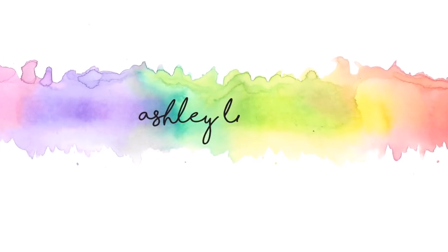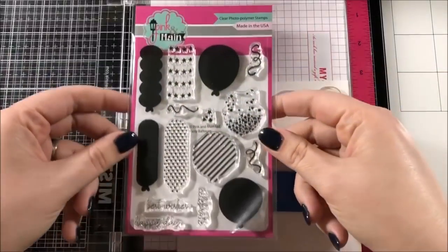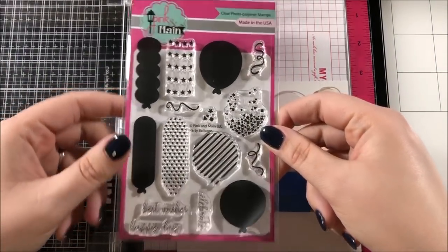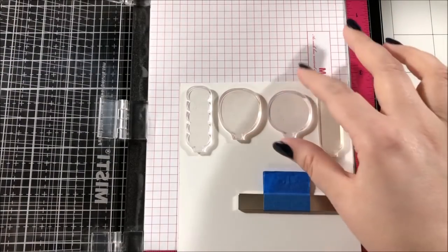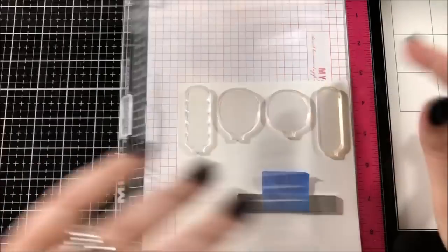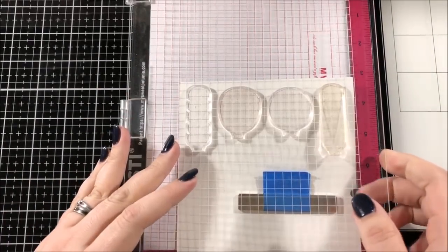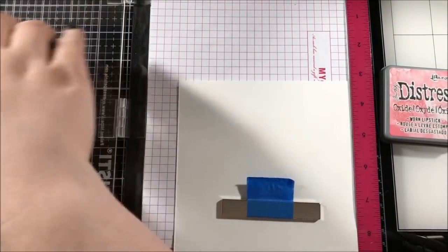Hello everyone! This is Ashley Tucker, thank you for joining me today. For today's card, I'm going to be using some brand new products from Pink and Main that just came out in today's release, including this stamp set which is called Party Balloons. Pink and Main is celebrating their 5th birthday today and they are having a blog hop, so if you want to check that out, just head over to my blog and you can start hopping along.